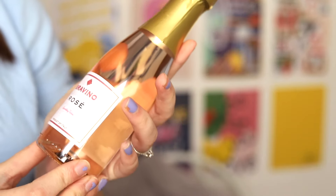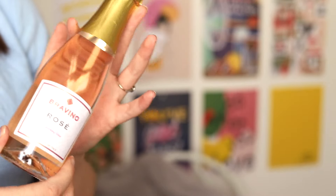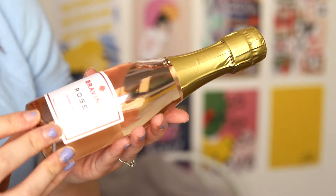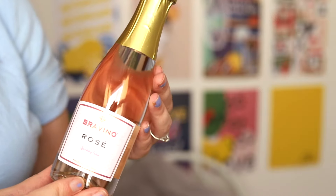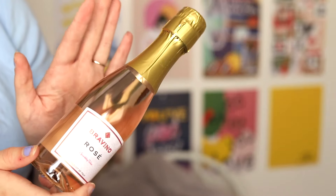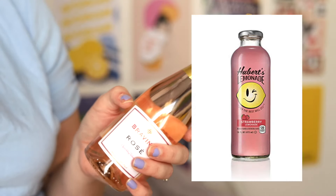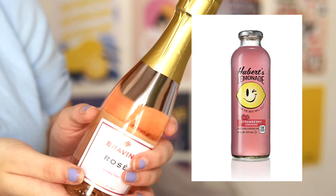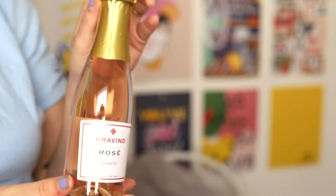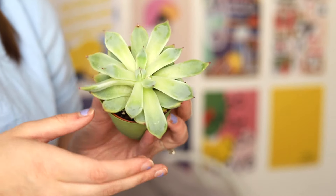The next item I added was some rosé, mostly because of the pink color — it looks really nice in the box, and if my girls like rosé it's a nice touch. For my little sister who can't have wine, I added some lemonade instead. I got the rosé at Target; they're just little miniature bottles.